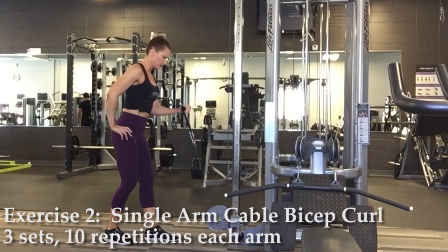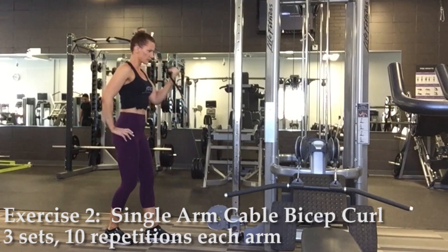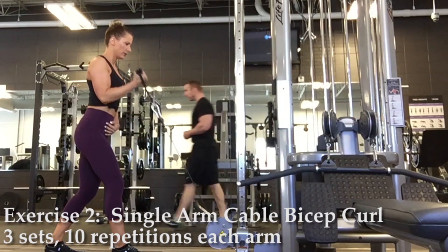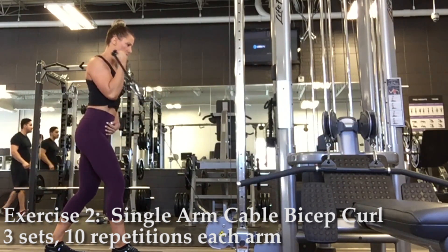Exercise two, the single arm cable bicep curl. I'm using a handle attachment for this exercise and again the lowest cable setting. Elbows will again be stationary and held close to your sides. You can use a parallel foot stance, but I prefer my feet to be staggered just for balance.